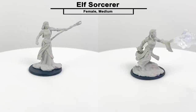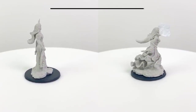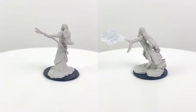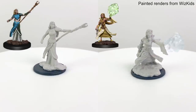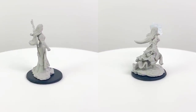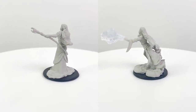Here's our elf sorcerer. WizKids actually has an inventory of all their unpainted products on their website, which you can find at wizkids.com/upm for unpainted miniature. The cool thing about the database is that it shows an example painted render of the figure, which we also show you in our reviews. You can paint it however you like — that's the beauty of unpainted miniatures — but if you're at a loss for a color scheme to use, you can get an idea to start with.